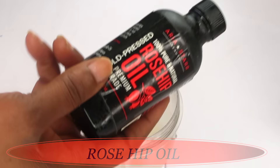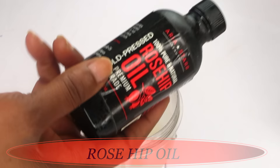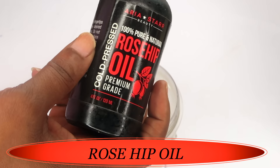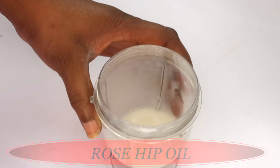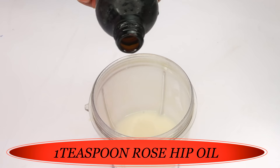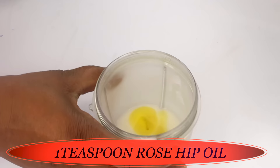Now we're going to make this into our facial moisturizer. The first oil I'm going to use is rosehip oil. Rosehip oil contains vitamin A, vitamin C, and vitamin E — it's a perfect anti-aging oil to use on the skin directly or in your homemade DIY facial moisturizer. I'm going to use one teaspoon of the rosehip oil — pour that in.